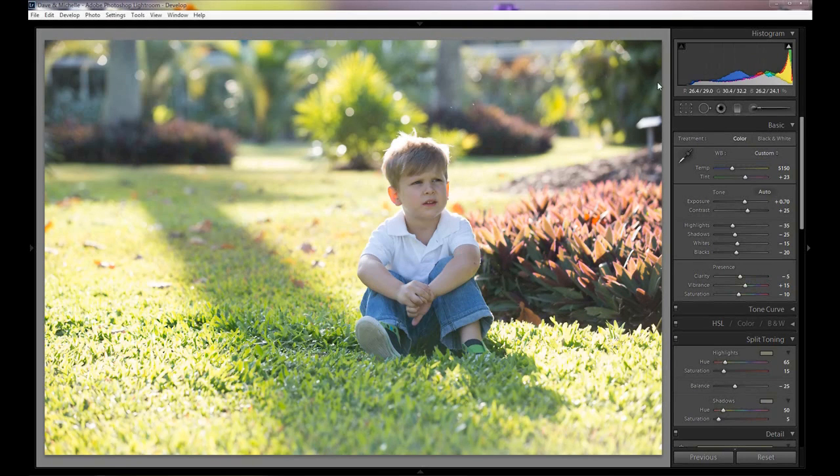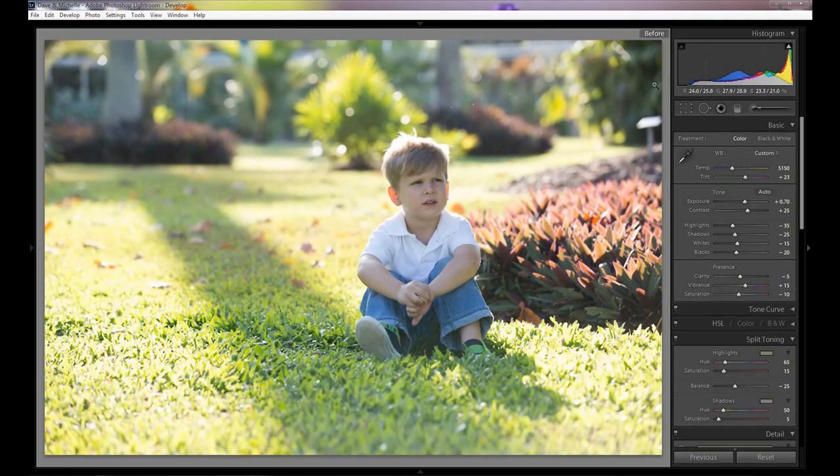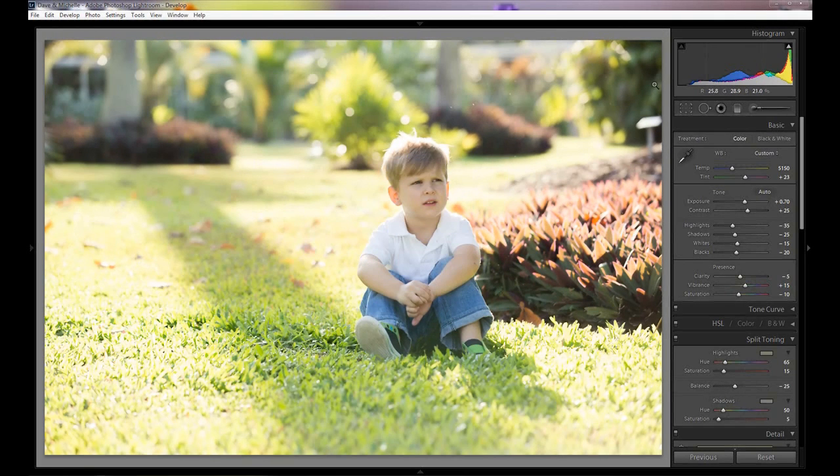Here is the before and here is the after. As you can see, comparing the two, it's really brightened it up and added a nice warm feel. It's definitely not for every kind of photo or portrait, however for child photos like this, engagement photos, or family photos it can be really nice.